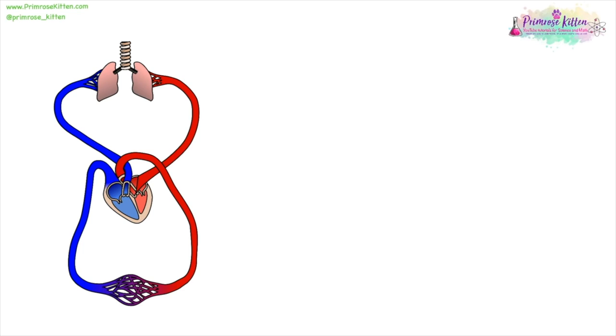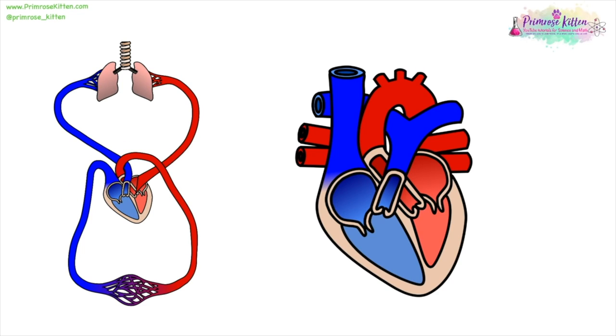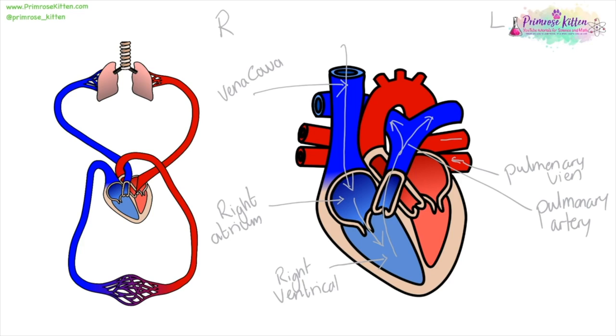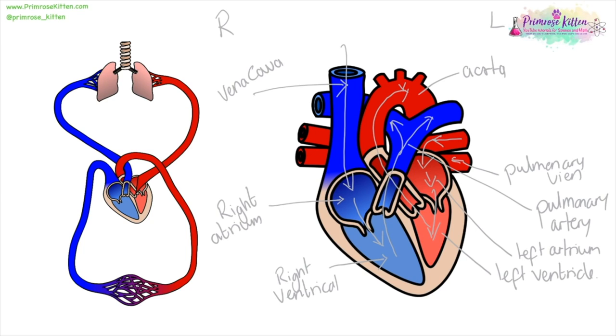Here we have our cardiovascular system, and it is a double system. The blood gets pumped from the heart to the lungs, goes back to the heart, and then gets pumped around the rest of the body. If you see a picture of the heart, the first thing you do is write right and left on there. We have our vena cava where the blood enters. It goes into the right atrium, down through a valve, into the right ventricle. From the right ventricle, it goes up to the lungs via the pulmonary artery. It comes back into the heart via the pulmonary vein, into the left atrium, into the left ventricle, and then is pumped to the rest of the body via the aorta. To check you have the path of blood right, it goes: vena cava, atrium, ventricle, artery, vein, atrium, ventricle, aorta — A, V, A, V, A. If you don't have that pattern, you've made a mistake somewhere.